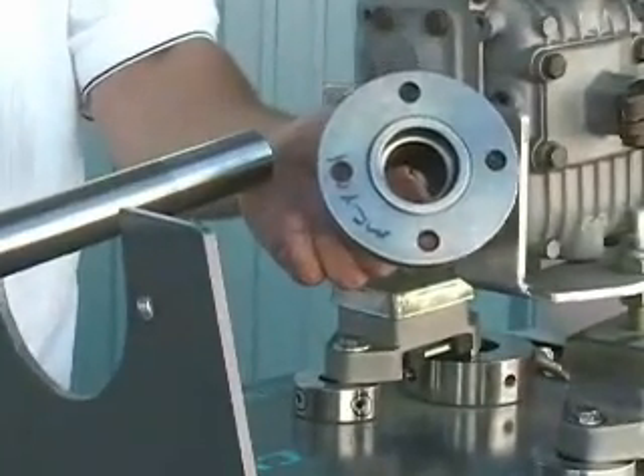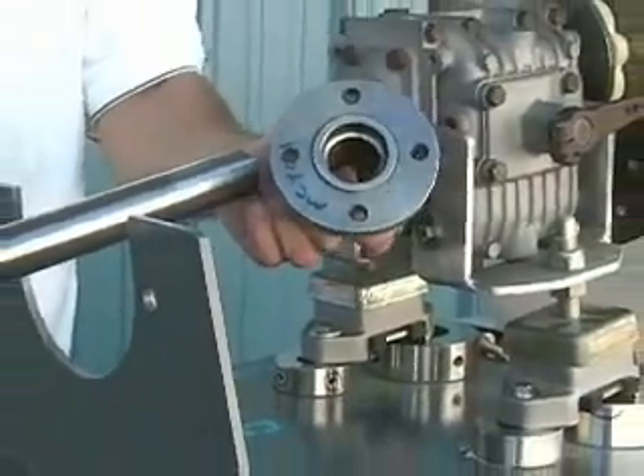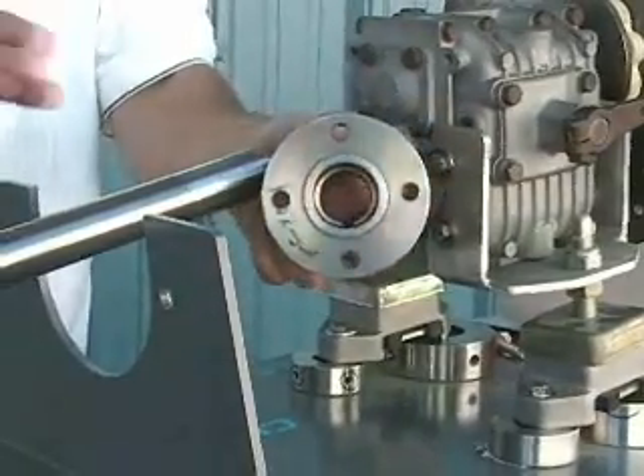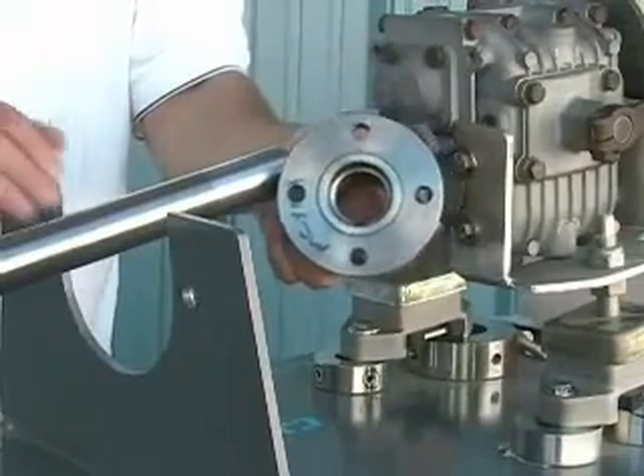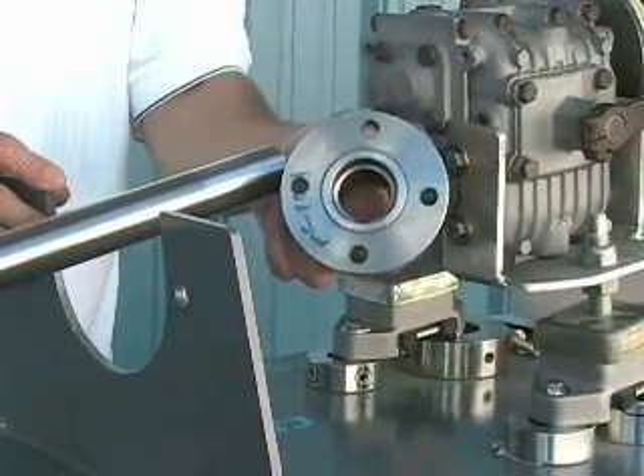Once you've removed the shaft coupling, you'll need to slide the shaft aft far enough to enable you to remove the old packing gland and the rubber hose that was attaching the packing gland to the stern tube.